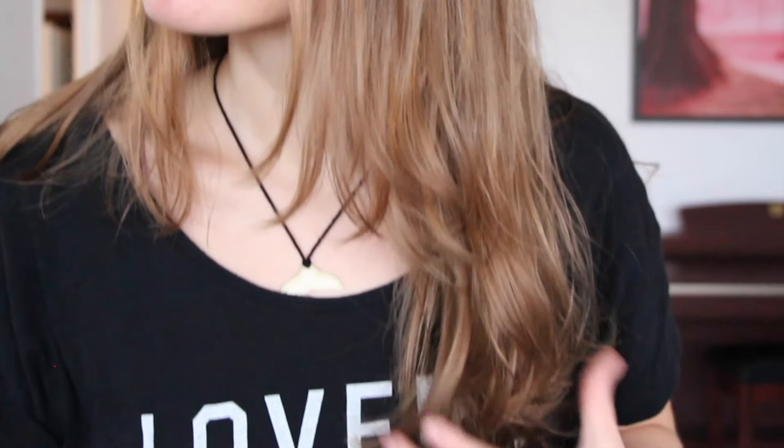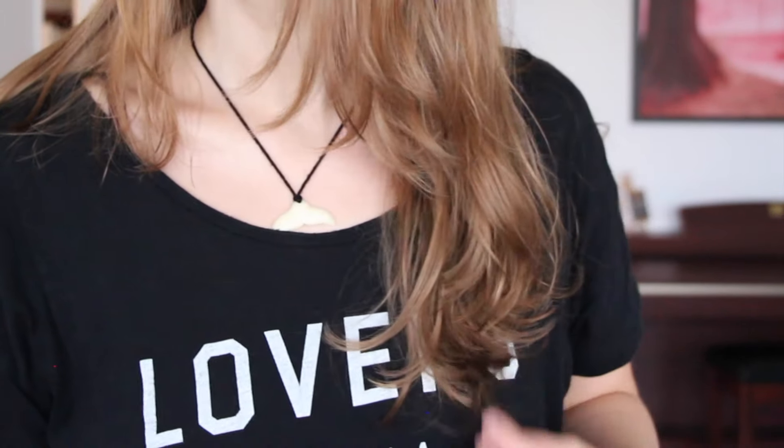Hello and welcome back. Today's video is kind of a continuation of my last upload, so if you haven't seen that video, I'll put the link in the description. In that video, I basically showed you how you can trim your own hair, and in this video I want to show you how to cut layers into your hair.